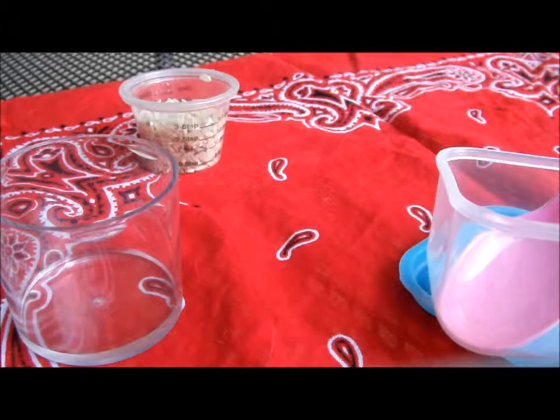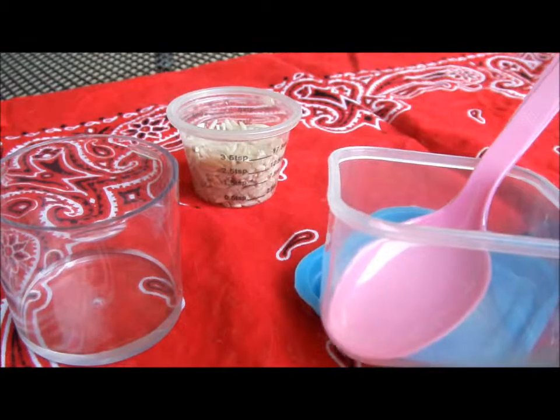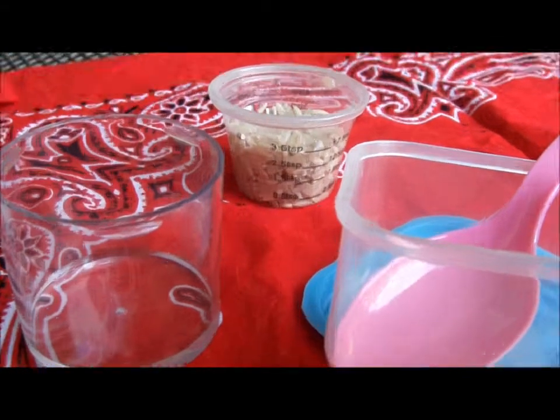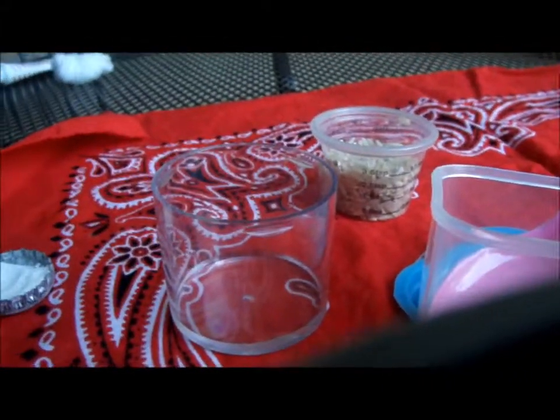What you want is a mixing bowl, a spoon, a medicine cap full of rice, exactly a bottle cap full of water, and a bottle cap half of flour.